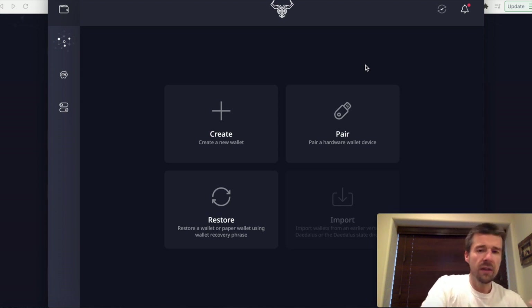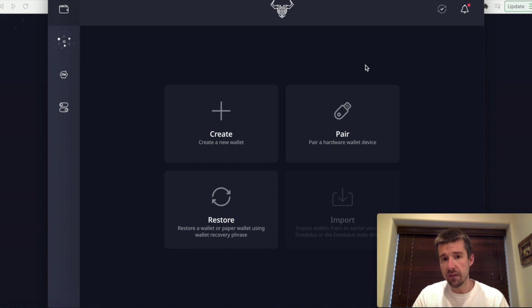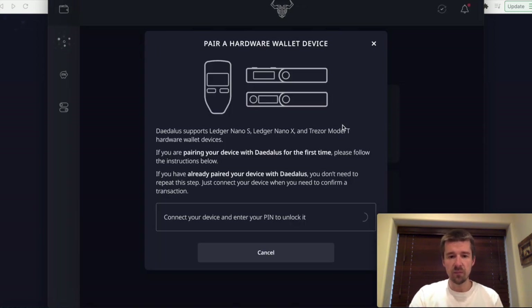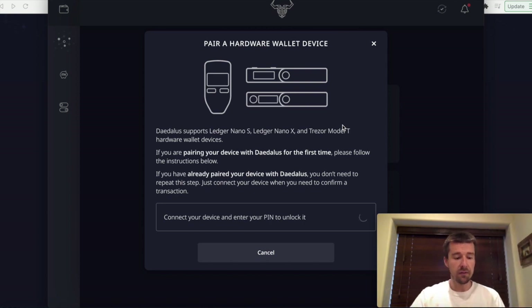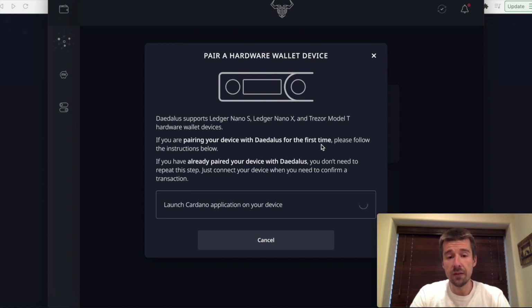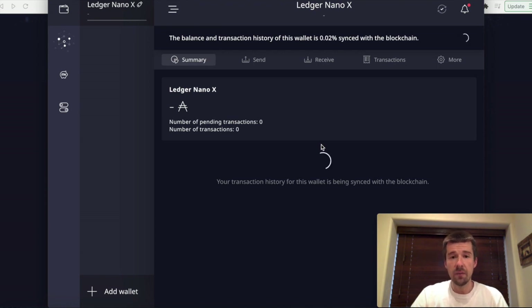I personally use the Ledger Nano X, and that's what we're going to use for the rest of this demo. I go ahead and click pair. It's going to ask me to connect it, and once it's connected, it's going to ask me to enter my PIN to unlock the device. Now I need to launch the Cardano application on the Ledger. Now it's asking me to confirm the export of my public key — I'm going to confirm that. Keep in mind, the private keys never leave this device, but the public key is what's shared back and forth so the network is aware of who you are. We are now inside of Daedalus.